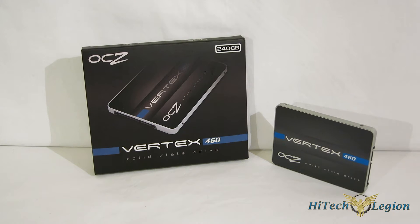Today we're going to take a look at OCZ's mainstream offering, the Vertex 460 240GB.